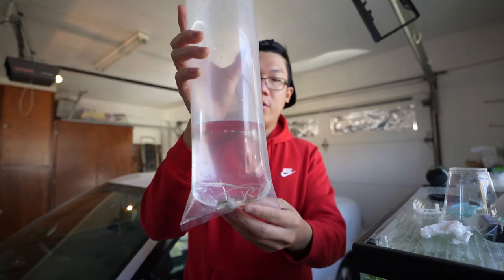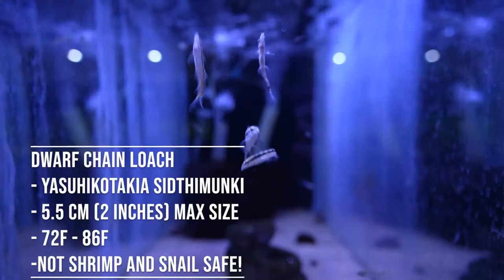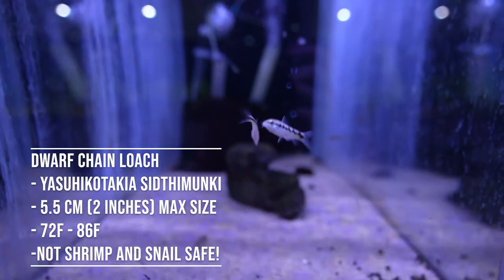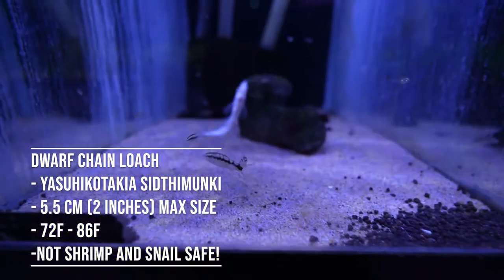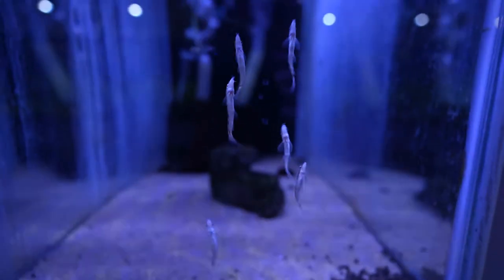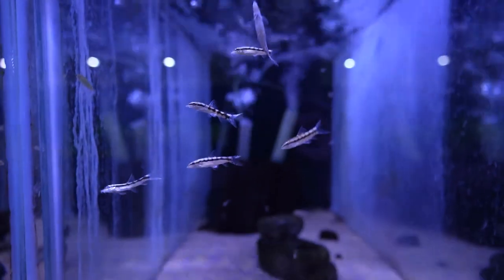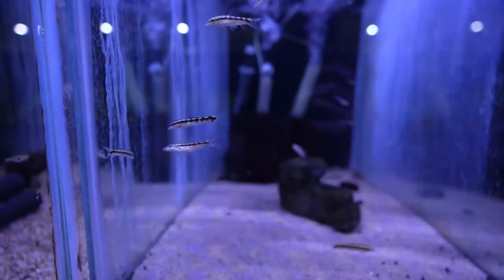These two right here are called chain loaches. I was looking for loaches to put in my sump that wouldn't get too big, like clown loaches. The only ones I found that really fit the description were these dwarf chain loaches. I got them for about 20 dollars each at Neptune Aquatics over in San Jose. The good thing about these is they only get about two inches.